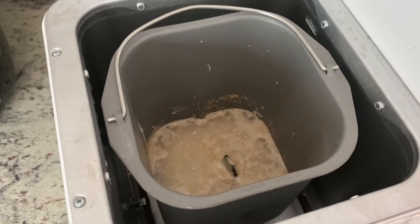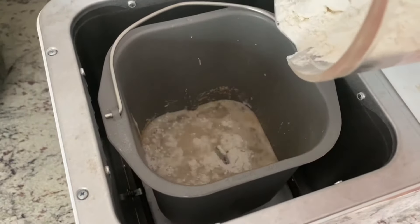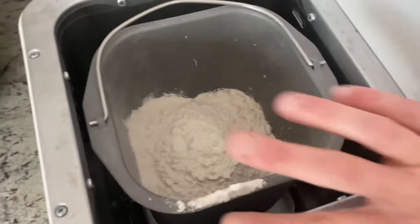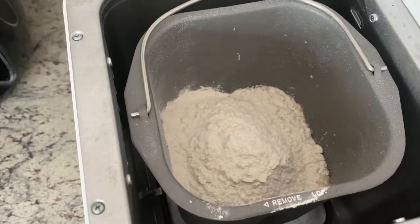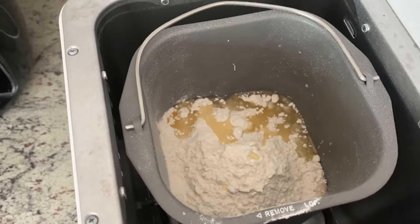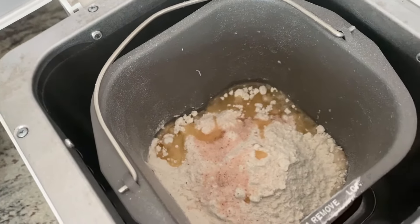After that 10 minutes, I'm going to add the last three ingredients: three cups of flour — I'm using all-purpose flour, but you could use bread flour for this recipe as well. Then I'm going to add three tablespoons of oil; I'm using vegetable oil, but you can use any mild-flavored oil. And then lastly, two teaspoons of salt — I'm using pink Himalayan salt.